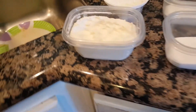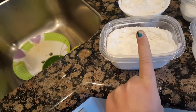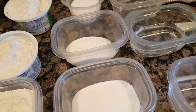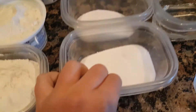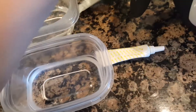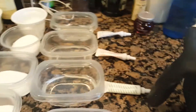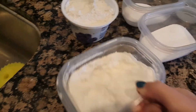So let's get started. These are all the ingredients you're going to need: one cup of flour, half a cup of salt, and half a cup of water, and food coloring. I'm making four bowls because I'm making four colors.